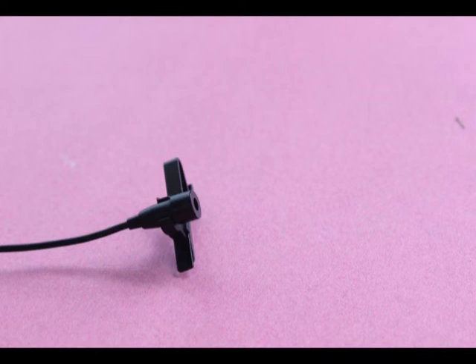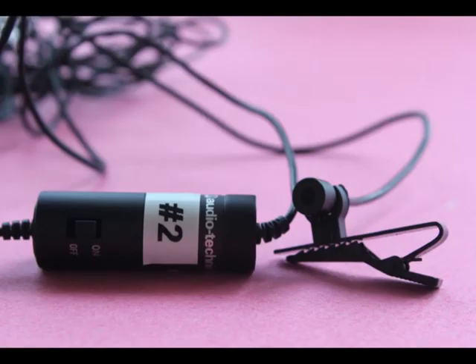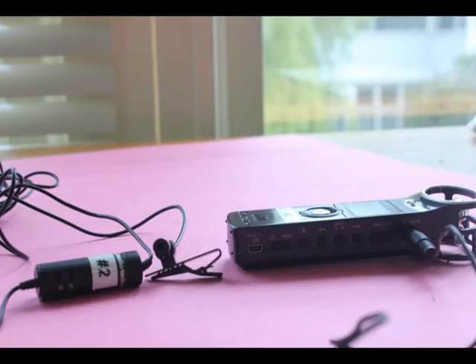A tie clip microphone, sometimes referred to as a lavalier microphone, is a small dynamic microphone, usually omnidirectional, and is used for television, theatre, and public speaking applications. In order to allow hands-free operation, they are provided with a small clip attached to clothing or ties.